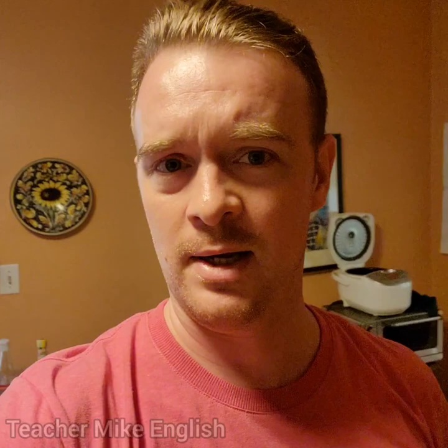I'm Teacher Mike, and my wife wants a bagel. So in this video, I'm going to show you guys how to make a bagel and teach you some English words.